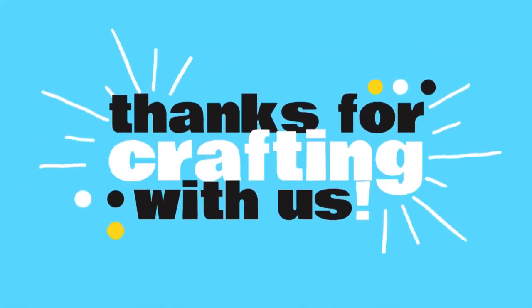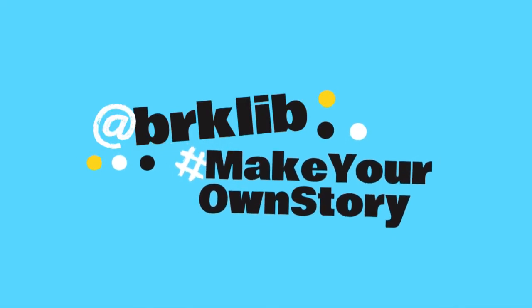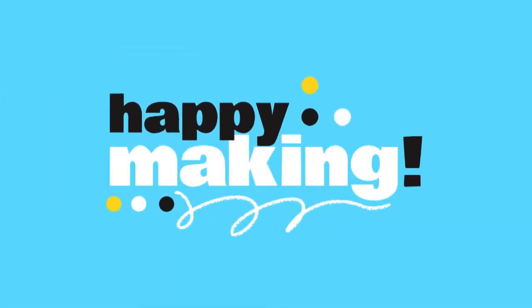Thank you all so much for crafting with us today. We would love to see what you made with your kit, so please feel free to share your project with us on social media at BRKLIB using the hashtag Make Your Own Story. The Craft Along program is generously sponsored by the Friends of the Brookline Public Library. From all of us here at the library, we wish you very happy making. Bye-bye!